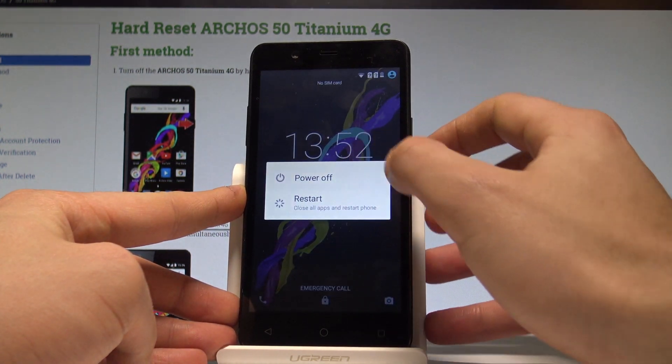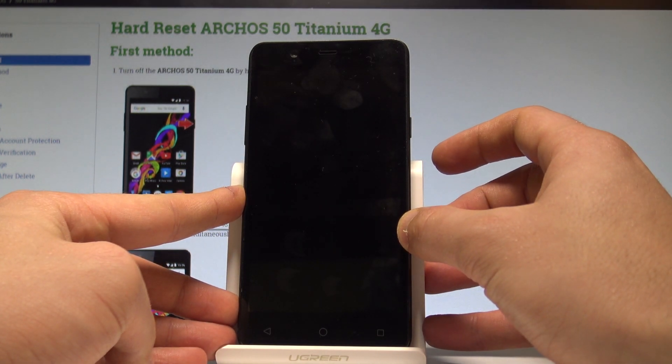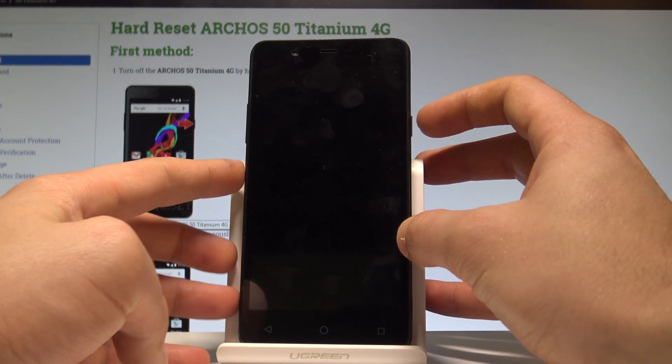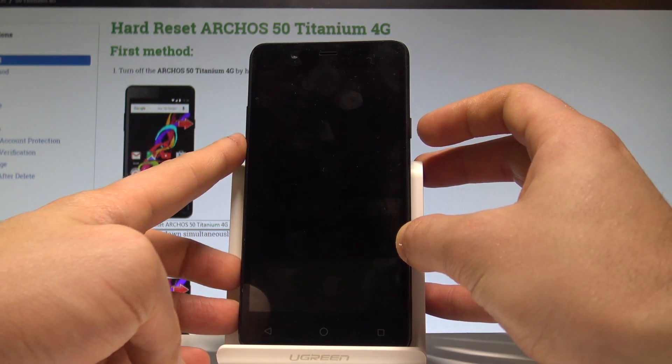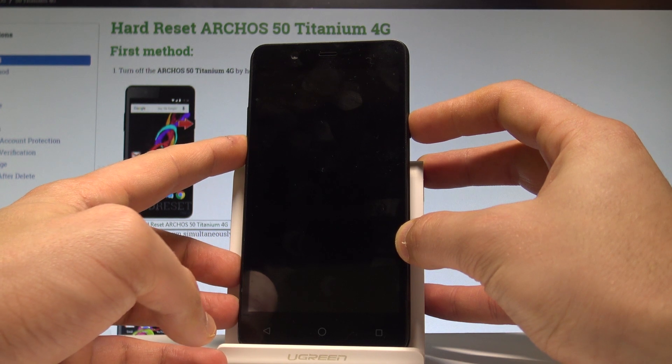Choose power off and tap OK to confirm it. Wait until your device is completely switched off, and afterwards you have to use the following combination of keys: power key and volume down. Hold down together these two keys for a couple of seconds, keep holding both keys.